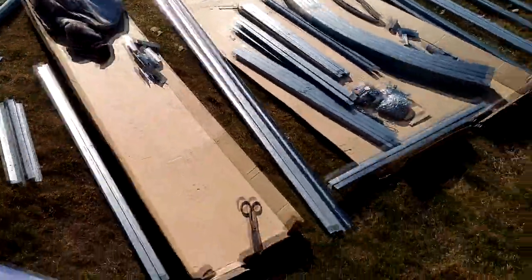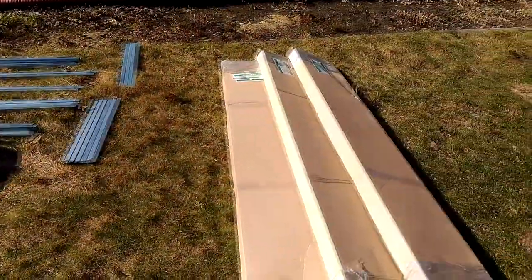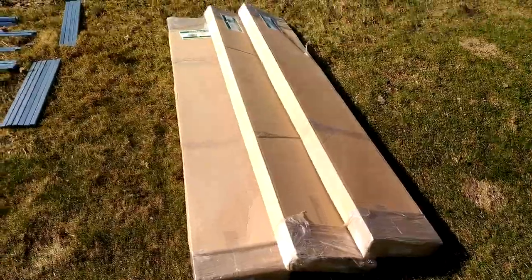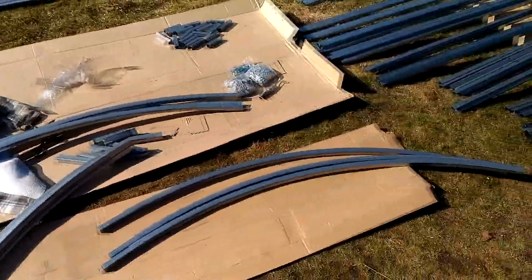Here's the unboxed base frame box. Somehow all the details have to be connected. Aside from this, 3 extension packages are still waiting. I grouped all parts by size and design to make it easier to combine them together.